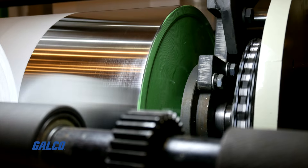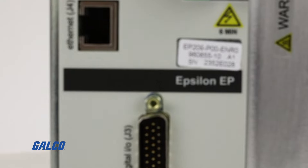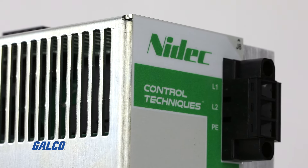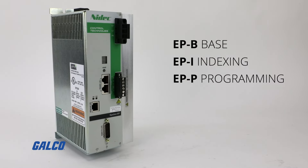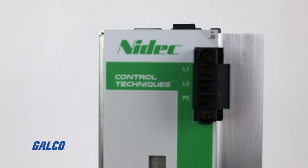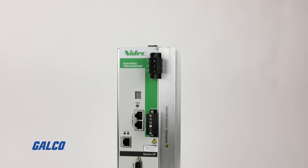Looking for a rugged, reliable motion control solution? Look no further than Galco.com — the only source for the Epsilon EP Series from the drive-obsessed Control Techniques. This easy-to-use compact servo drive is available in three configurations, with all models featuring built-in functionality with no add-ons needed.